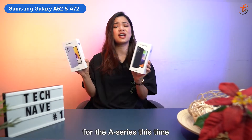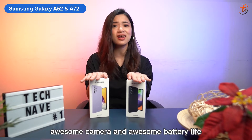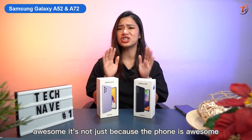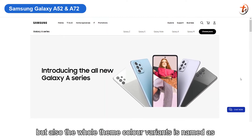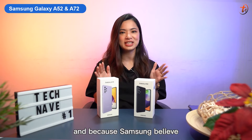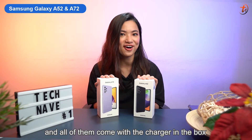For the A Series this time, Samsung says the main goal is for users who want an affordable smartphone with an awesome display, awesome colors, awesome camera, and awesome battery life. It's not just because the phone is awesome, but the whole theme color variants are named Awesome Blue, Awesome Black, Awesome White, and Awesome Violet across all four variants. Samsung believes this new lineup will attract new users into the family, and all of them come with a charger in the box.